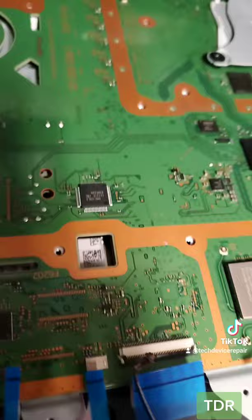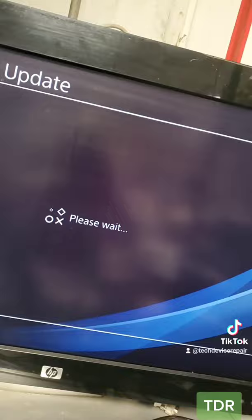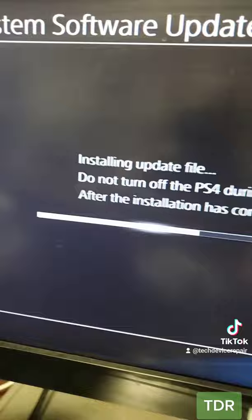I used a different software to re-flash it, put it back on, let's test. It does power on — nice. And it's loading the system software update that fails all the time. The system used to crash at 21%, and I'll be damned — it's actually working right now. The update seems to have completed.